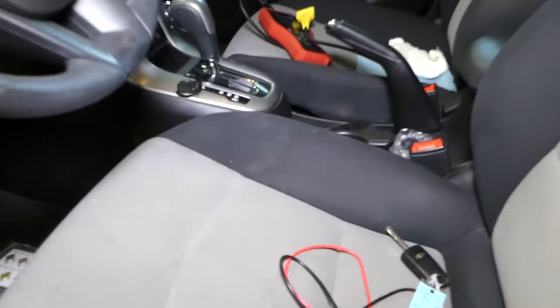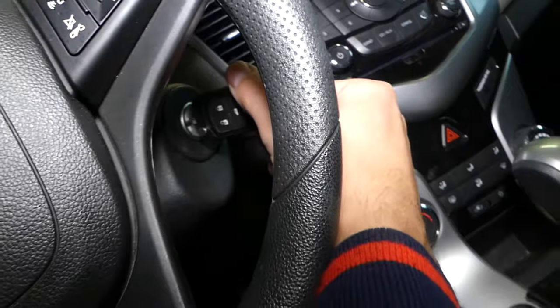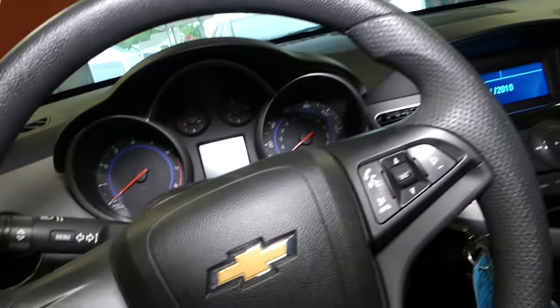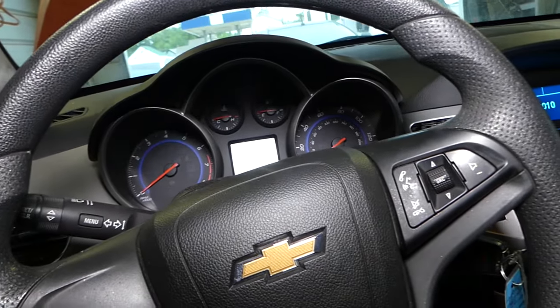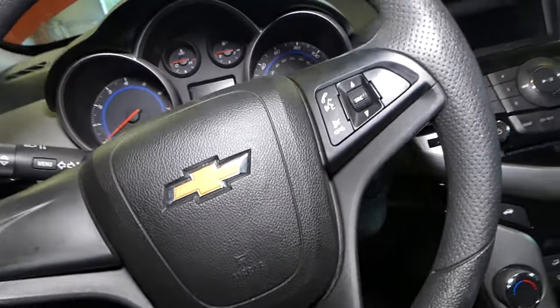I'm going to go inside and turn the ignition on. I'll put the key in — the info screen comes up but the cluster doesn't work at all. So what is causing that? I'm going to turn it off now.